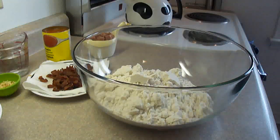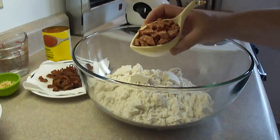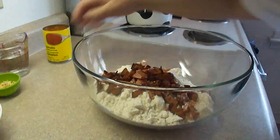In a large baking dish, you're going to put 3 cups of Bisquick Baking Mix. Add to that 1 and a half cups of diced pepperoni, and I'm adding a little bit of cooked crumbled bacon as well, but that's optional.